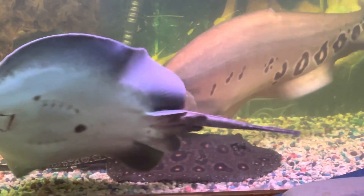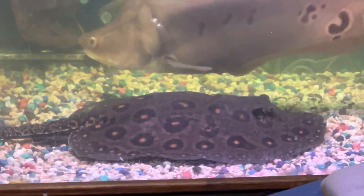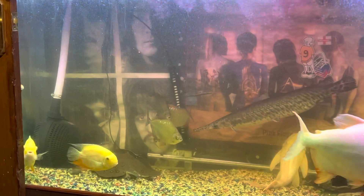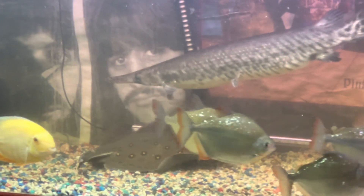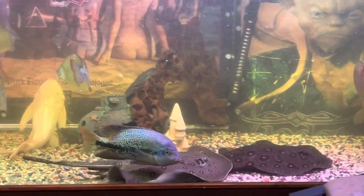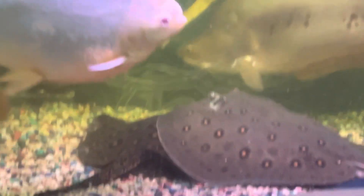Look how happy they are now. There's the new one, Finn, and there's my original one, Ray. I got Ray from Chris about nine months ago, and Finn I got from Billy tonight, and they're just playing and they're happy.